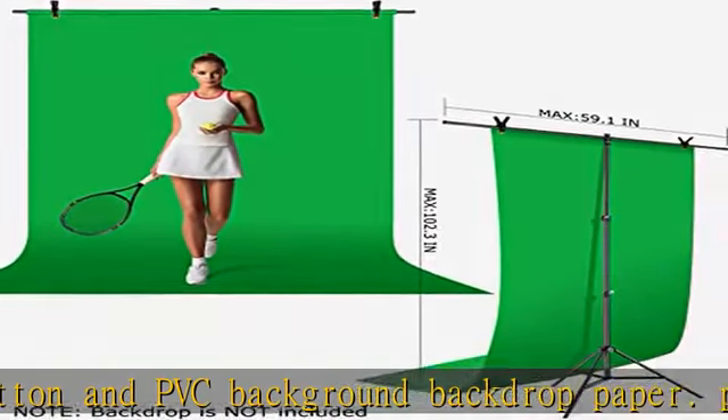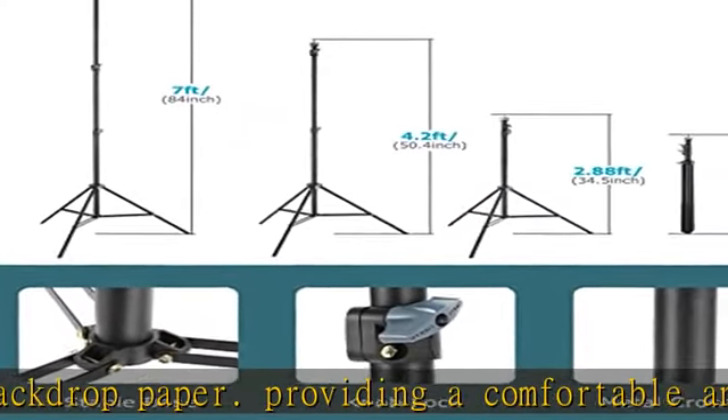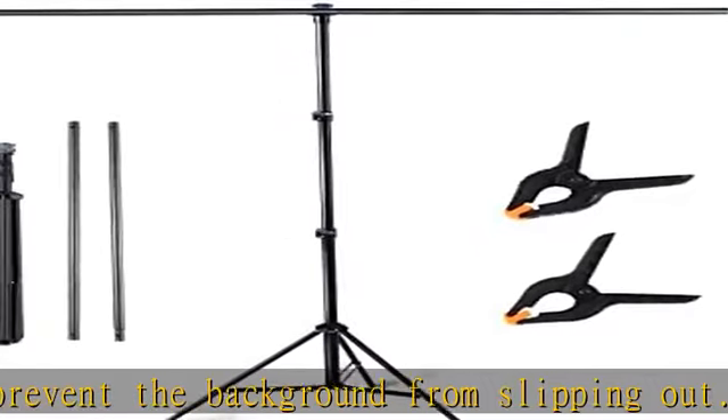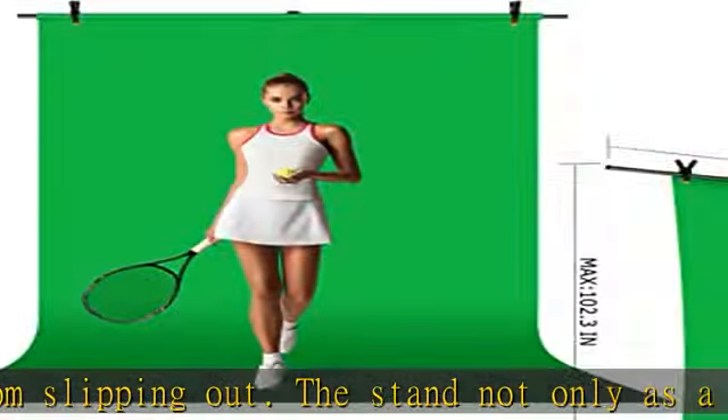Weddings, birthdays, etc. Stable and sturdy stand — the photo backdrop stand is made of high-strength aluminum alloy for durability and long life. The 1.5" diameter tube is thicker than most stands on the market, providing better stability for the backdrop holder.